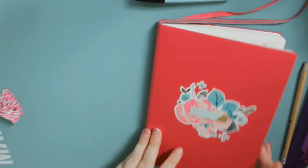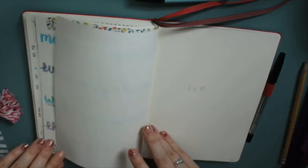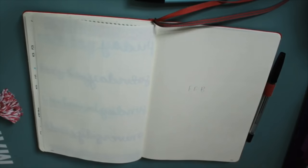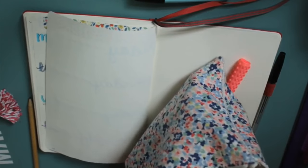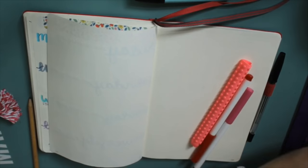Hi everyone, so this is my first ever bullet journal plan with me. It's going to be for February 2019 and it's in a Leuchtturm A5 hardcover dot grid notebook.